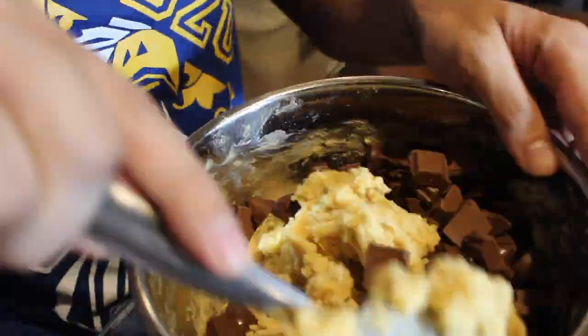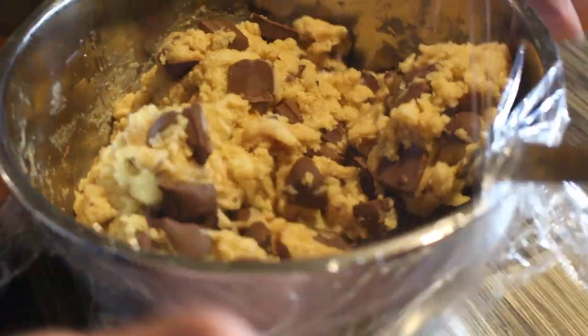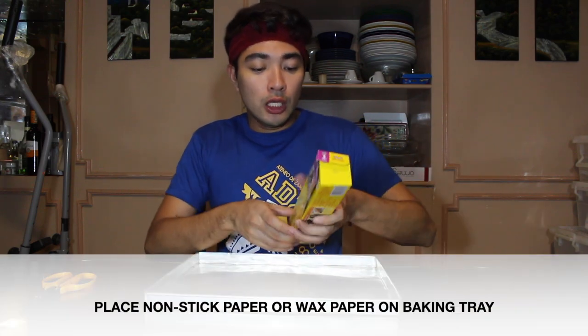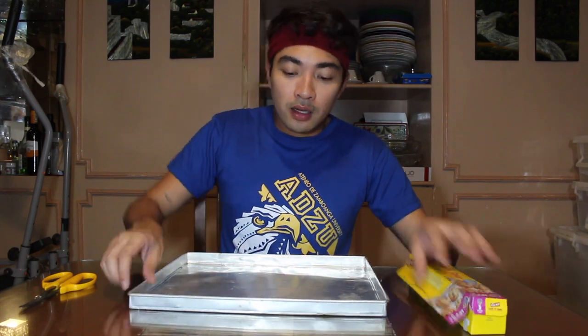We just finished chopping the chocolates and adding them to the cookie dough. This is what it looks like once the dough and chocolate are mixed together. Refrigerate it for about 20 minutes to firm up. While waiting, let's prepare the baking pan and wax paper. If you don't have wax paper, I recommend just oiling the surface of the pan so the cookies don't stick.